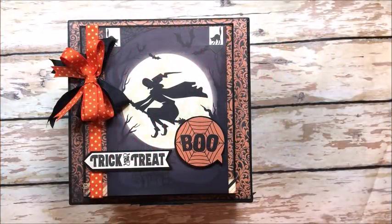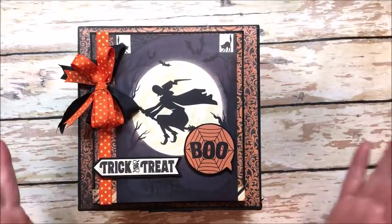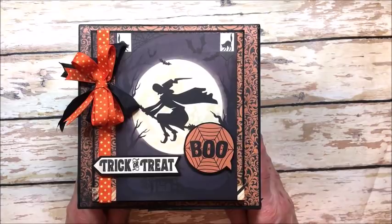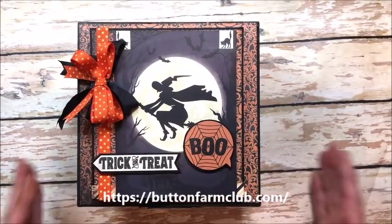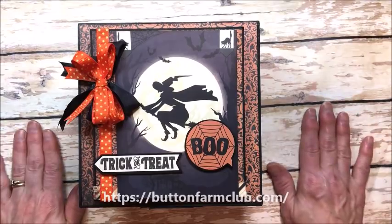Hello friends, it's Kathy Clement with Kathy by Design. I'm so glad you could join me today. This is a spooktacular project that I'm about to share with you and also a little bit of exciting news. I've been asked to design scrapbooking kits for the Button Farm Club. I'm super excited about this — it's a wonderful company and they put together fabulous kits, and this is my very first kit for the Button Farm Club.